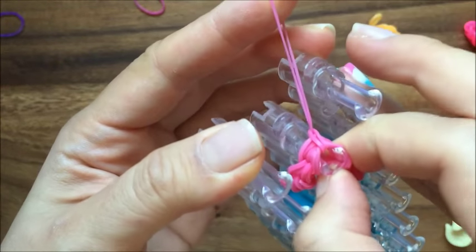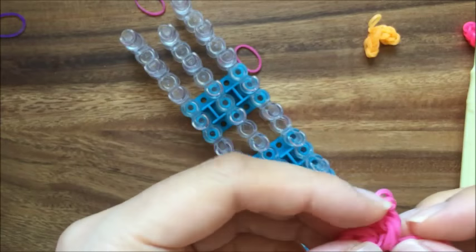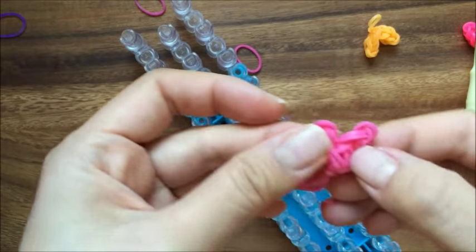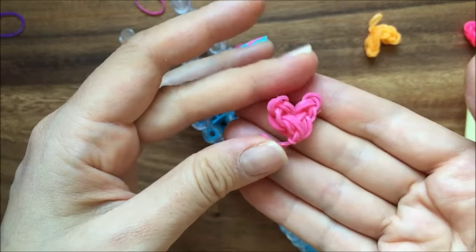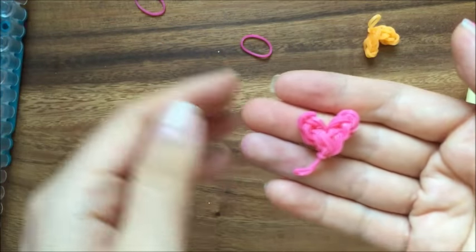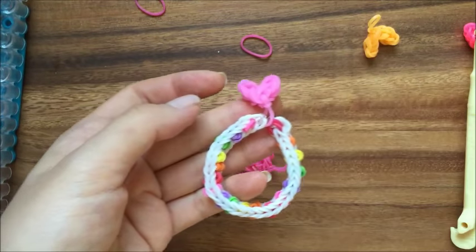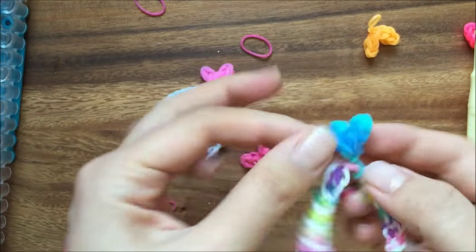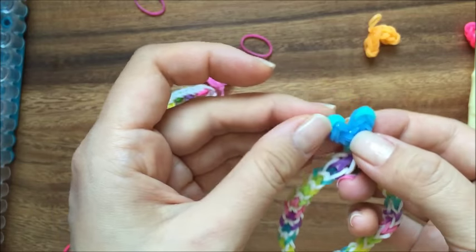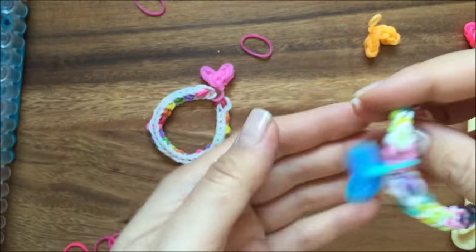Now I'm going to take everything off of the peg. It looks like a heart — there's your puffy heart! Usually I like to attach it at the end of my bracelets like this. I do use two colors on this one — a dark blue and a lighter shade of blue, more of a teal. I think that's really cute.